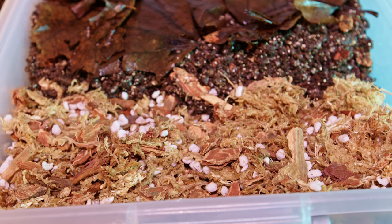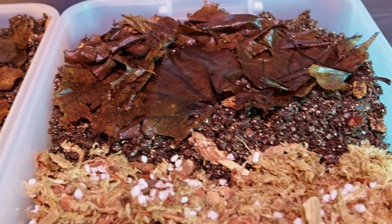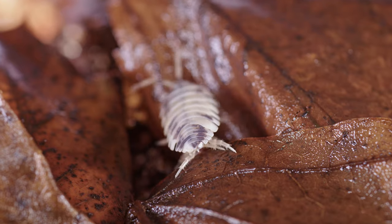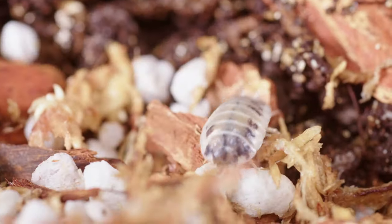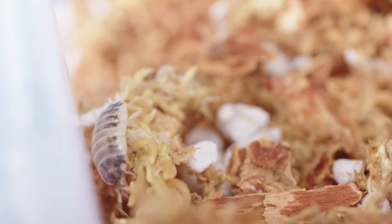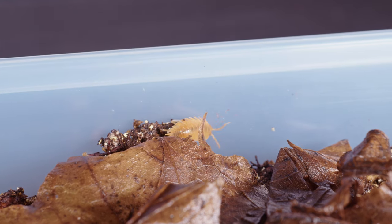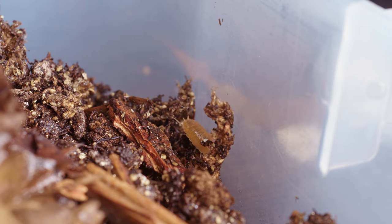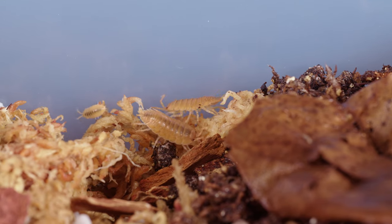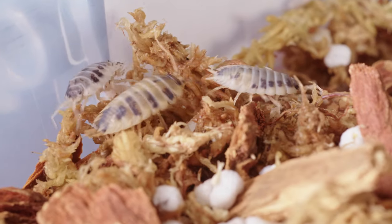Now it's time to introduce them, which is really just dumping them in and letting them colonize and do their thing. It is best if you put some sort of ventilation on your lids. You can melt holes with a hot nail heated on the stove — use a wrench to hold it so you don't burn yourself. Just make sure the holes are above them and they can't crawl through. Some people cut larger holes and hot-glue screen over them. I'm working on a 3D-printed option, so that's not quite ready yet.